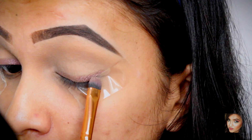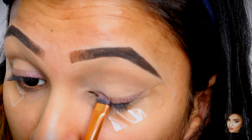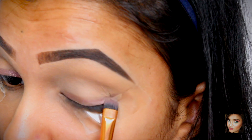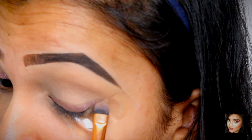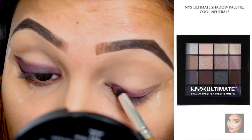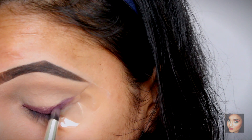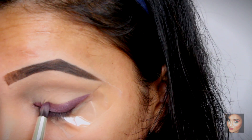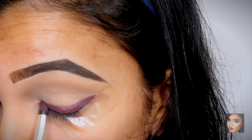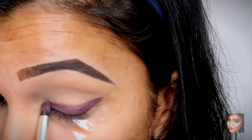You can use this technique for any color winged liner. I personally wanted a plum colored winged liner, but you can do blue, black, or brown — anything you wish. Now that we've laid our base, I'm taking a plum colored eyeshadow from the NYX Ultimate palette and layering it on top of the base. With a pencil brush I'm smudging it a little bit upwards, which gives a very soft wing.